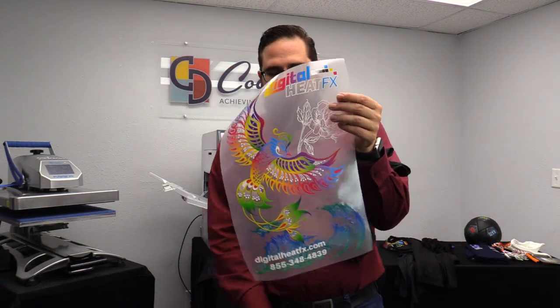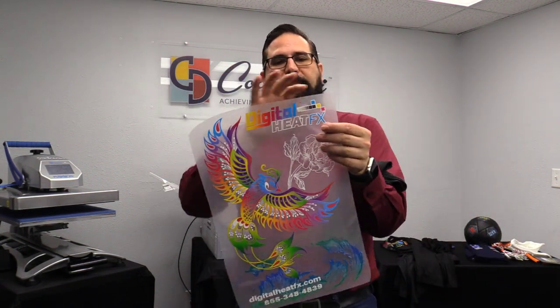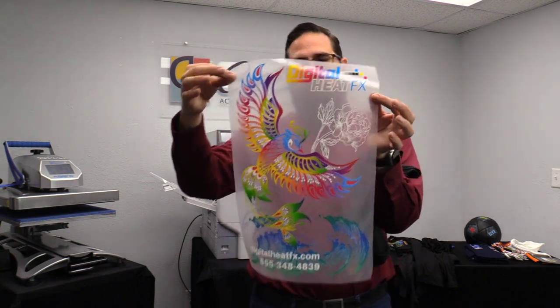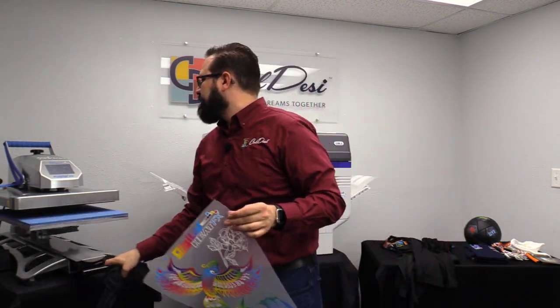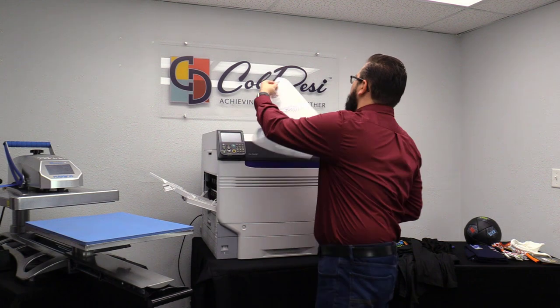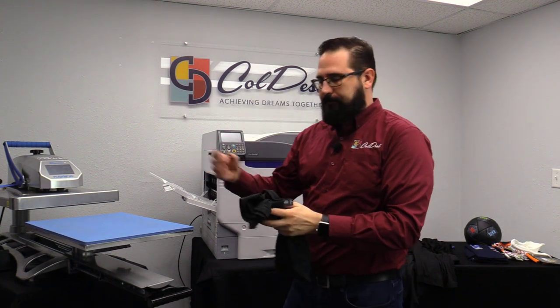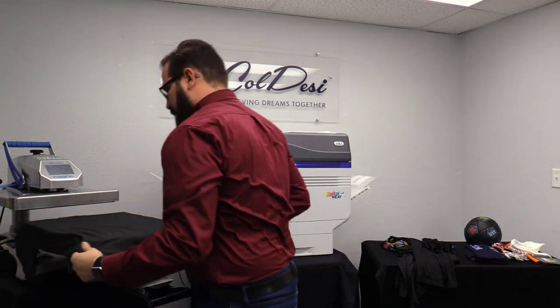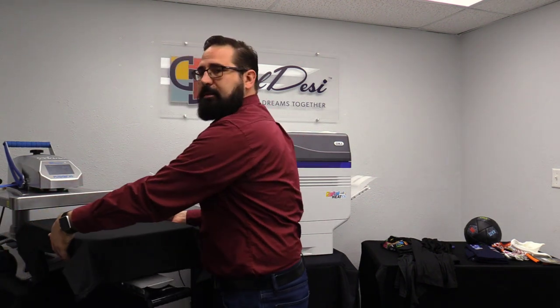Let's get a t-shirt and put the transfer on. One step I did ahead of time with this one is trimming the edge — that way any polymer adhesive that could have gotten caught in the edges during heat pressing is gone and won't end up on the shirt. I've got a t-shirt, and we're going to leave the temperature the same. It's going to take 30 seconds to bond it to the garment.